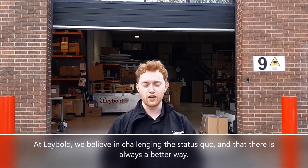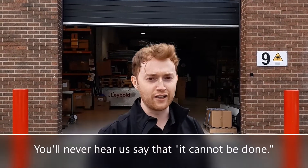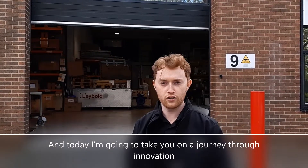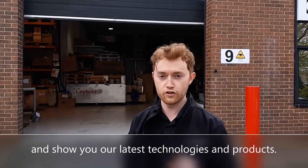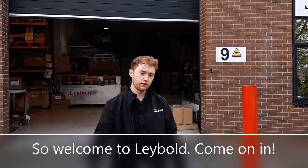At Leybold we believe in challenging the status quo and that there is always a better way. You'll never hear us say that it cannot be done. I'm Michael Corey, Business Development Manager for Scientific Vacuum, and today I'm going to take you on a journey through innovation to show you our latest technologies and products. So welcome to Leybold, come on in.